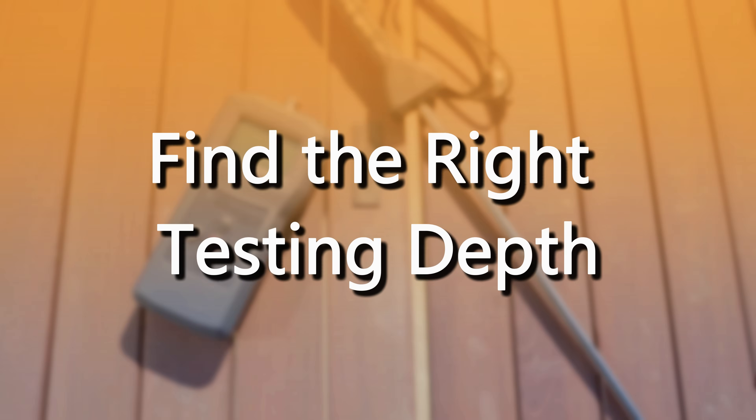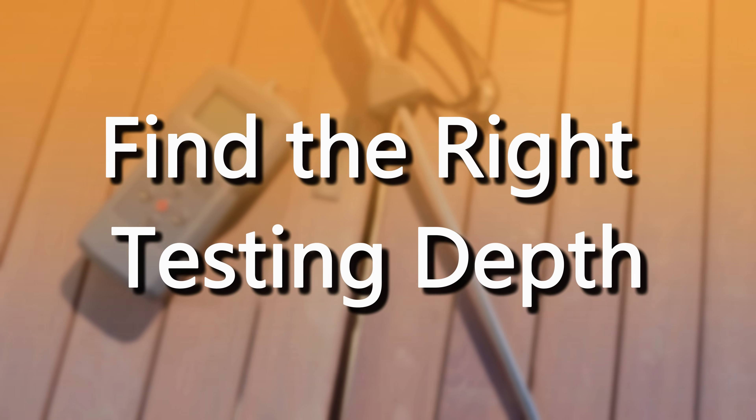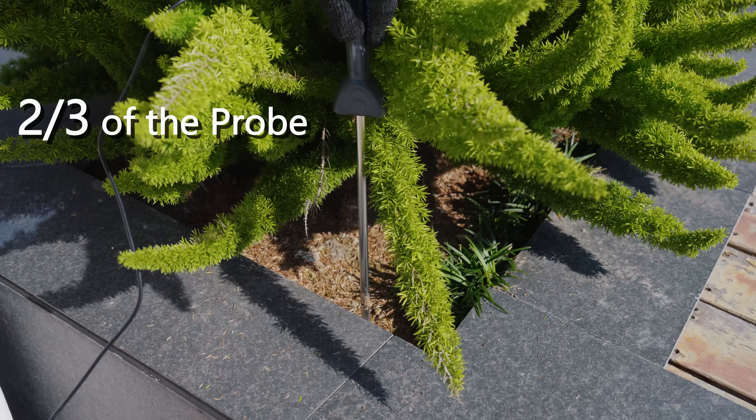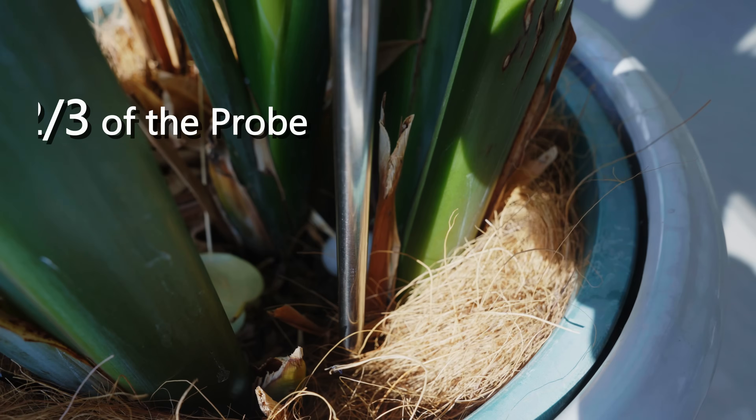Step two: measurement depth is also crucial for accuracy. Generally, insert the probe vertically about two-thirds into the soil, ensuring it reaches the main root zone and remains at that depth.